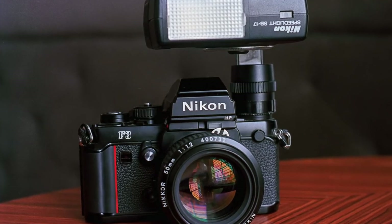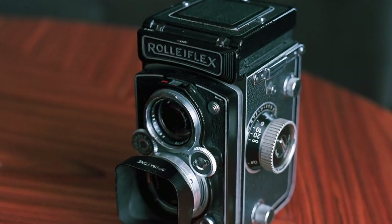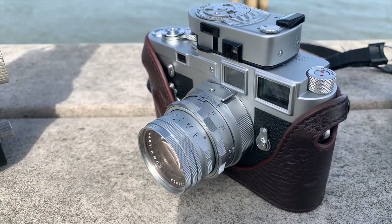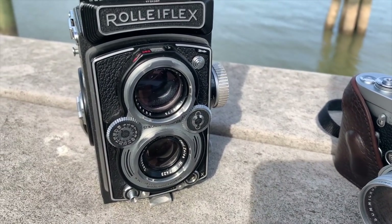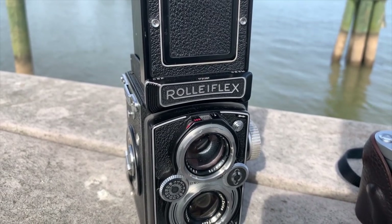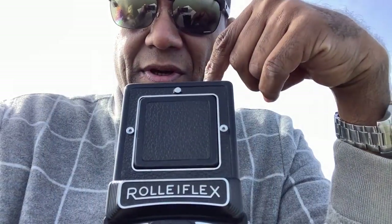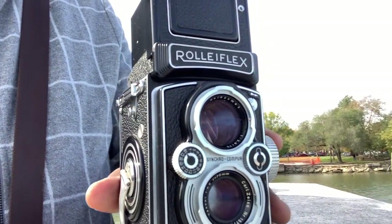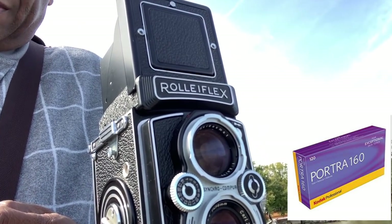The 50mm Summicron is made to be mounted on the M3 more than anything — it's super sharp. This is the dual range; I left the goggles at home. I'm just out with these cameras shooting fast and random, not overthinking it, just using the force and seeing if I come back with something nice. This camera — the Rolleiflex — actually had a focusing screen upgrade done to it, and I've got a roll of Portra 160 to take some photos out here at the harbor.